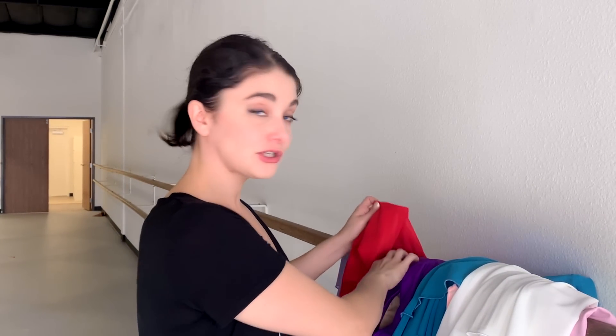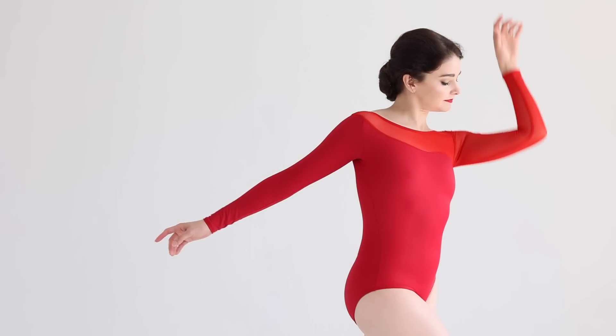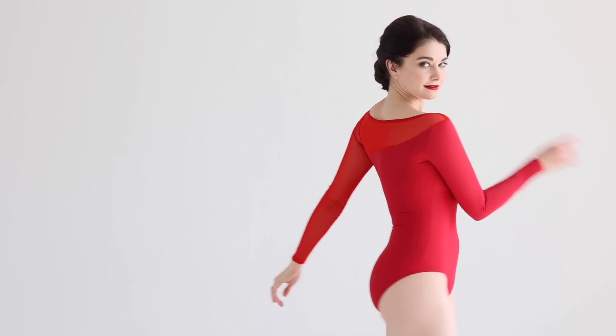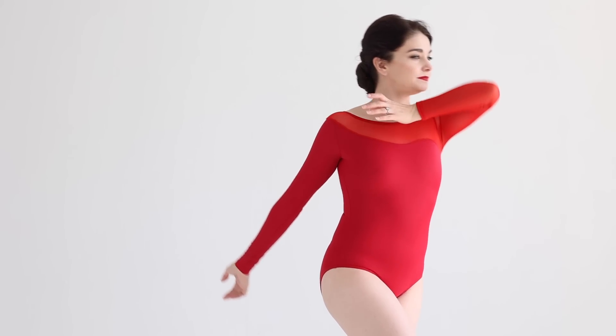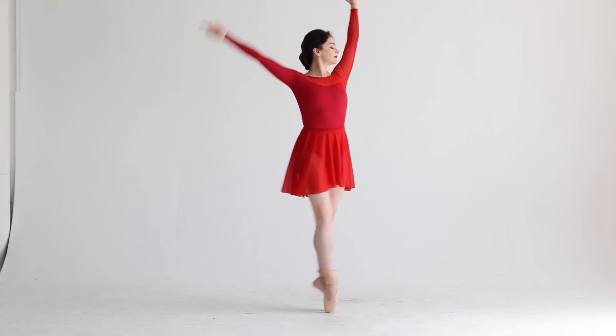Then we have my absolute favorite leotard of the collection — the Temperament leotard — which is red, with one mesh sleeve and one non-mesh sleeve down to the wrist, high back for undergarment purposes, fully lined, and it's this beautiful deep red. If you've been following me on Instagram, I did a post where I said I'm starting to love red more — that was why, because this wasn't going to be my favorite but it became my favorite. I love it so much. The Temperament fairy.